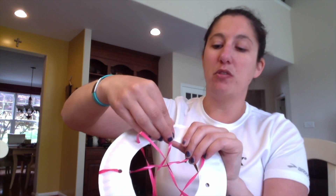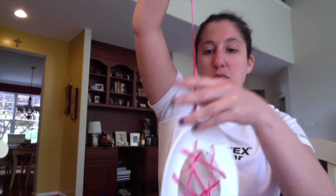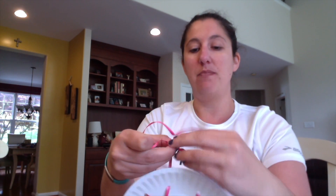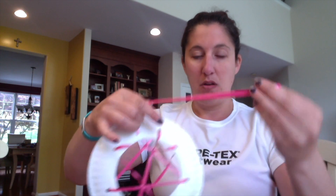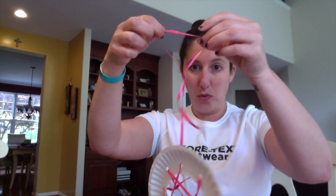Some people think that when they put dream catchers above their beds it holds all of their good dreams. Now that you have strung it through, you're going to make a knot up at the top — you might need a little bit of help but that's okay. You can fold it in half and put it around your finger and push it through to make a little knot. This little loop right here is where you'll hang it.